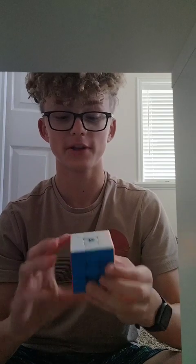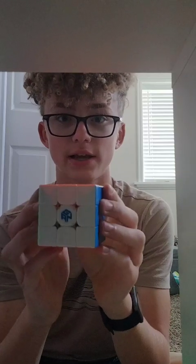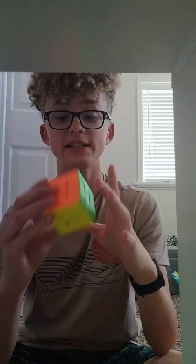GAN really outdid themselves with the GAN 356i and all of their smart cubes. This one is probably their best one — I have not had the other ones. But I'm going to rate this cube a 4.6 out of 5. It's a decent speedcube, but it could be better.